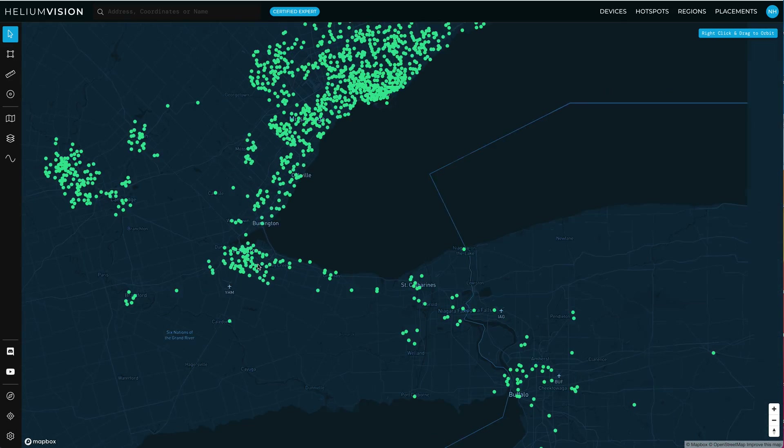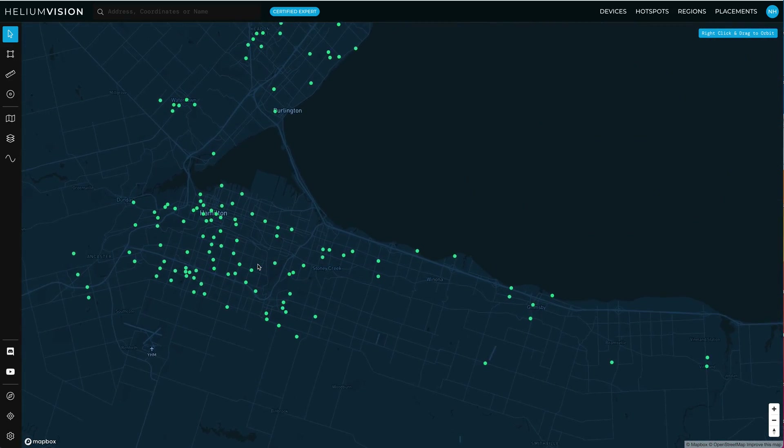So here we are just south of Toronto — lovely Hamilton up in Canada. We're going to check: if we were this hotspot and we thought we wanted to be able to see out to this hotspot right here, we would check line of sight.